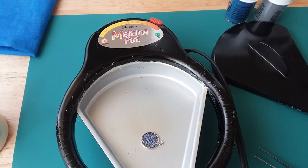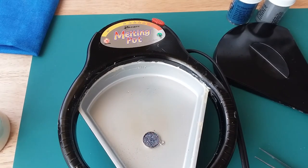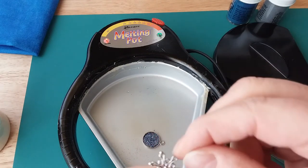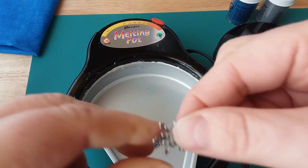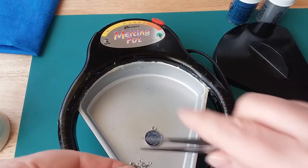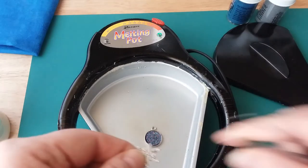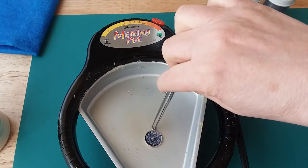I think that will melt through — you can probably see it melting there. Now I'm going to take this charm here; it's just a snowflake charm that had a hook, so I took that off. I'll just put that in there — there's a little bit of a difference but that's okay. Let's see, I'll just drop it in.